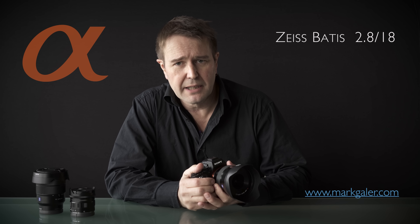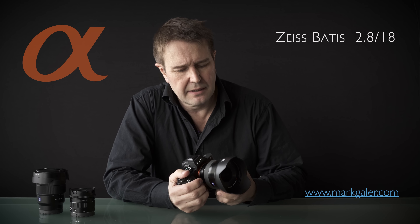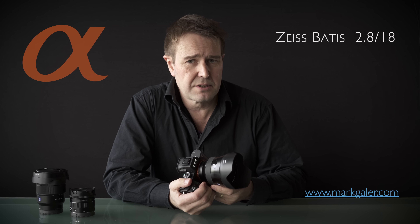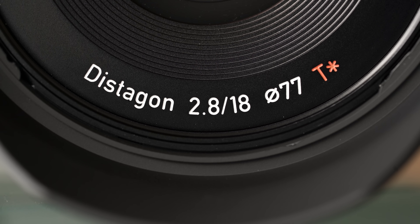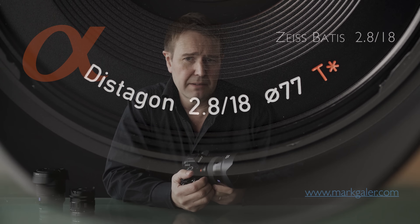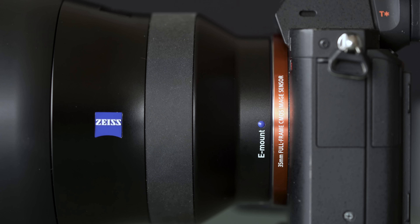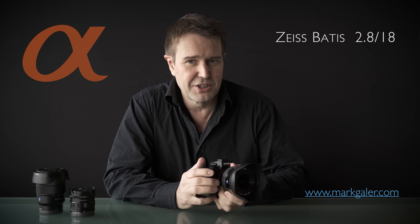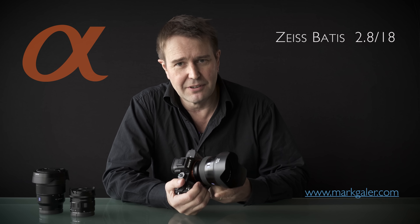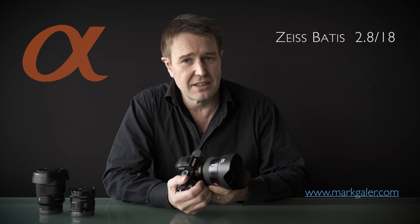Hi, I'm Mark Gaylor for markgaylor.com, and today I have the Zeiss Batis 2.8 18mm prime lens. It's a native E-mount lens, so you don't need adapters to work with it. I've been wanting to borrow this for quite a while, and I've managed to get my hands on one via CR Kennedy here in Melbourne — and it has not disappointed.